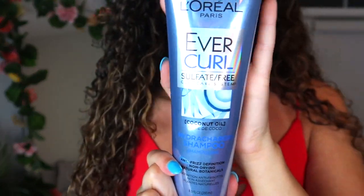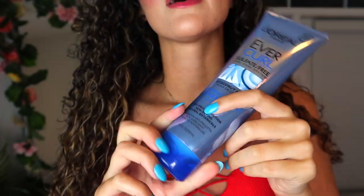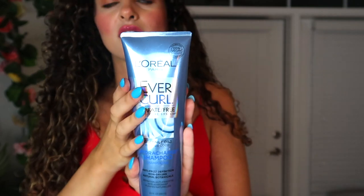The last product I want to talk about is EverCurl — also a product I've been using for years since college. I love how it smells; I'm not going to open it since it's still wet from my shower, but this right here smells heavenly. I love the shampoo and the conditioner — it's amazing.